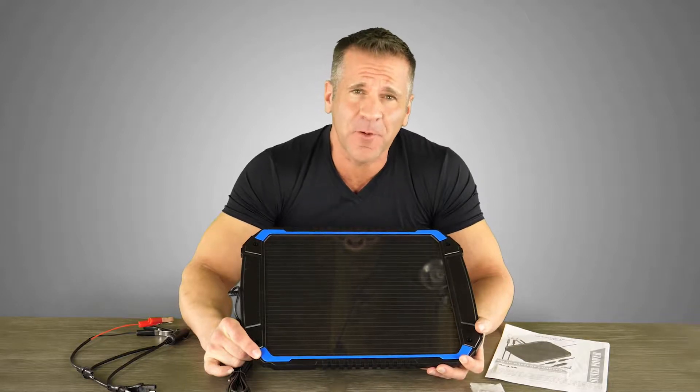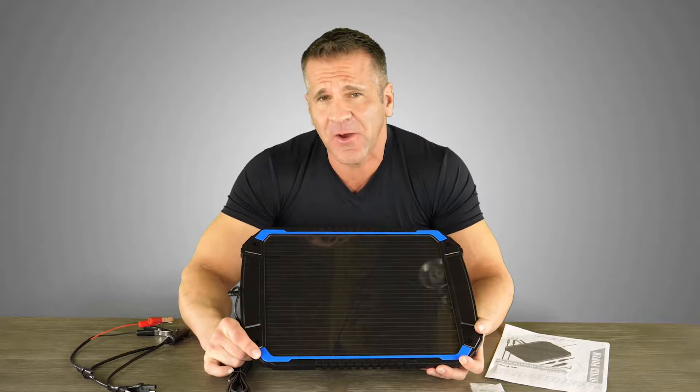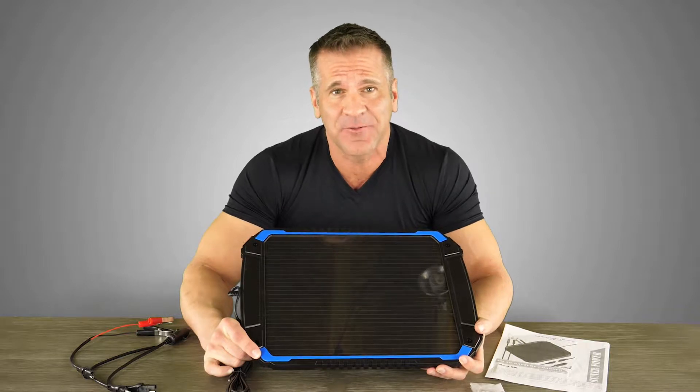Hey guys, I'm here with the BC 4.8 watt solar battery charger and maintainer. As you know, batteries naturally drain power and if they're allowed to go flat, they may never regain their full power.